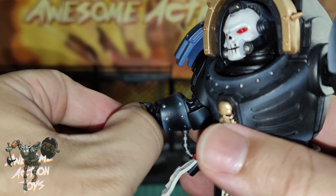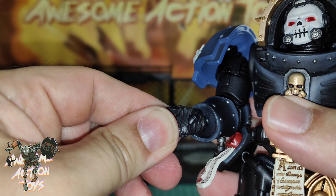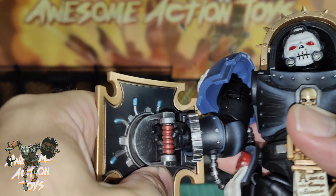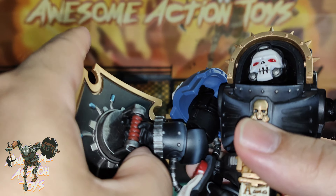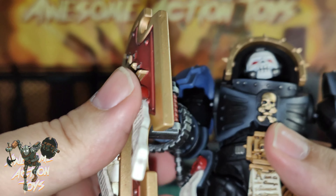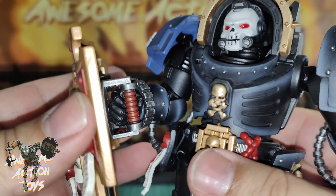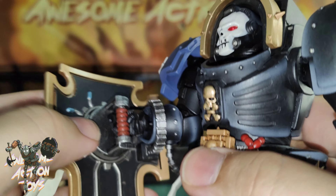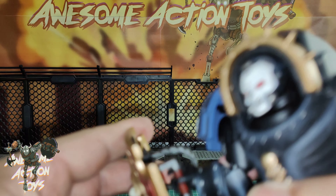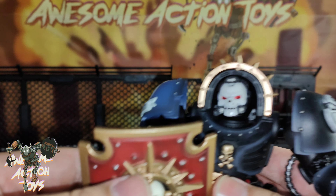The wrist can twist and articulate in all directions. His trunk has good forward-backward and side-to-side movement and can turn at the waist, though that's hard to show. The hip movement — forward-backward is quite small; side-to-side and rotation together work. Hips outward are limited due to the sculpting, and forward movement is impeded by the paraphernalia on him.